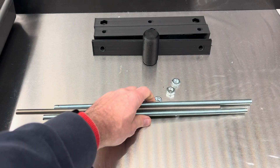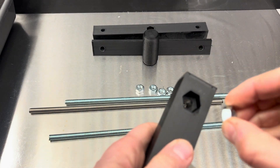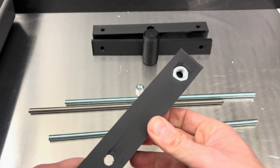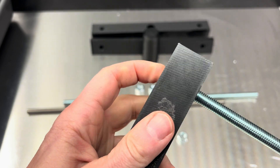Now it's time to put everything together. Here are the rods and the nuts. I push the nuts into the prints and hopefully they fit — so far so good. Now I screw the rods into the nuts so that they are fixed.